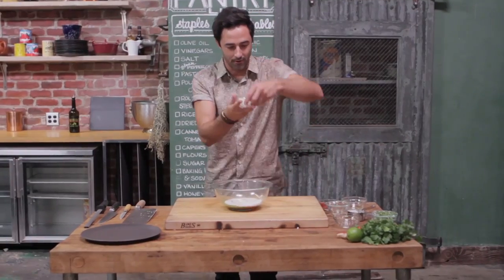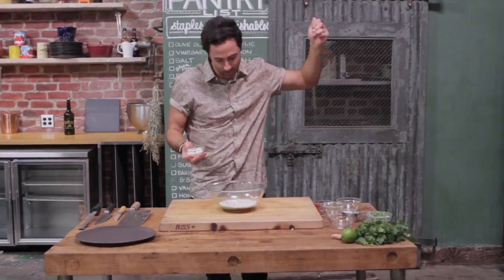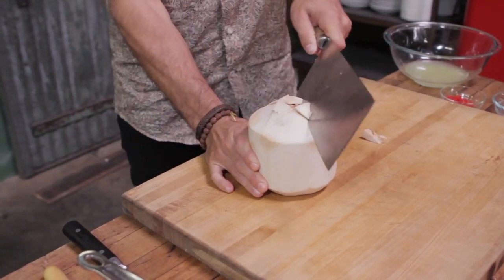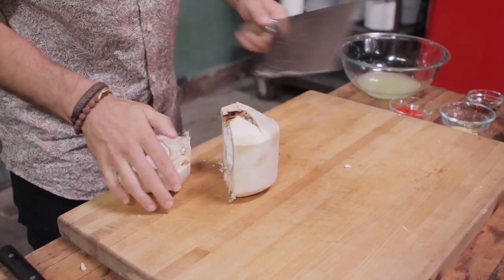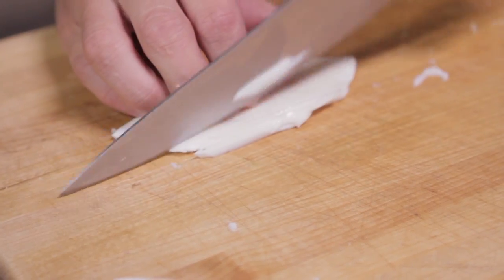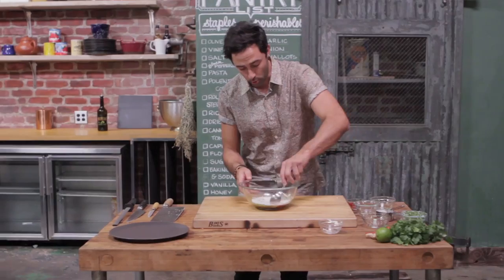So you're probably wondering how our coconut flesh got to this stage. We started with a whole coconut, whacked the top off — it goes everywhere — emptied out the water, split the coconut in half, scooped out the flesh, and then sliced it into a fine dice. In it goes. So now we're going to fold this through.